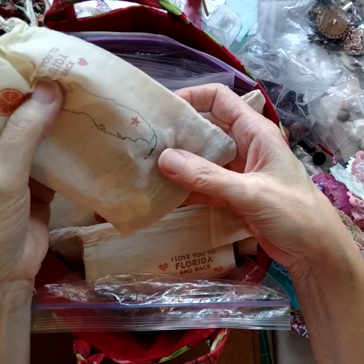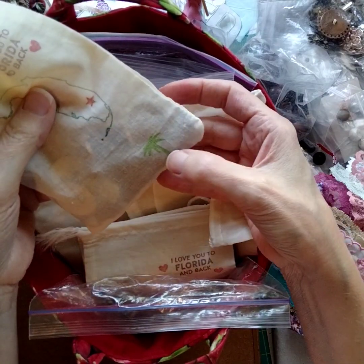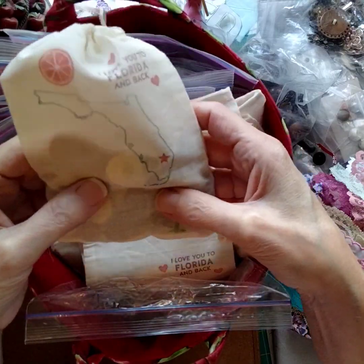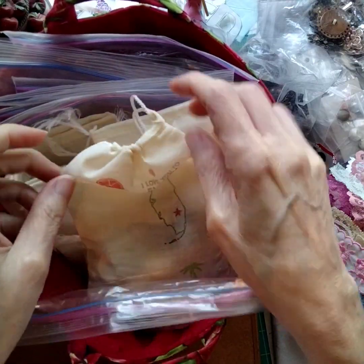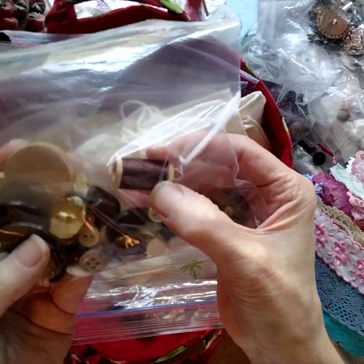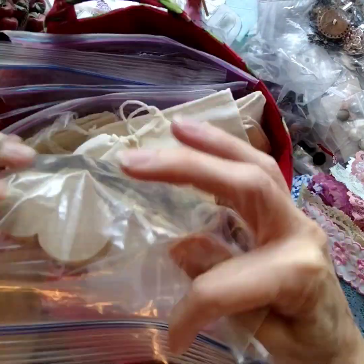It has a little orange stamp, the Florida State stamp, a palm tree, and hearts. And then inside it is filled with a variety of vintage buttons, a little mini spool of thread, and a wooden heart.